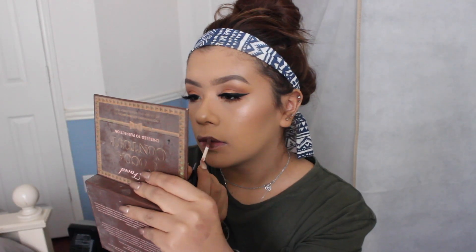For lips, I'm going to use this one first — this is the Tarte Lip Paint in the shade Crop Top. And if I don't like the shade I'm going to add the Chocolate Melted Liquefied Longwear Lipstick by Too Faced. I'll be back when this is all put on.